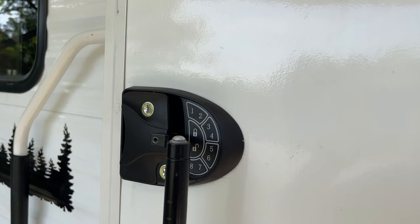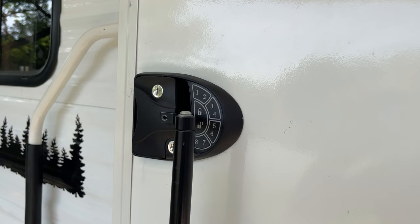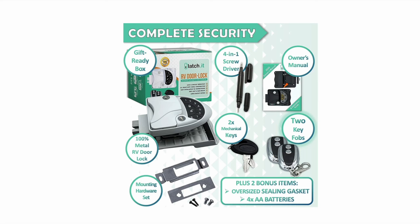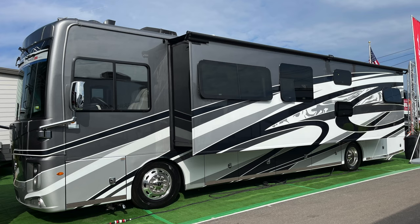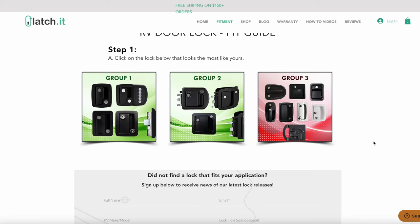Both locks are all steel inside and out and come in at just a little bit over four pounds. As far as aesthetics go, the RVLock only comes in black. With Latchett, you get the option of either a black lock or a white lock. If you have a Class C or Class A motorhome, make sure you check the fitment guide on both websites, because there may be a different requirement for a keyless door handle based on the type of door on your motorhome.